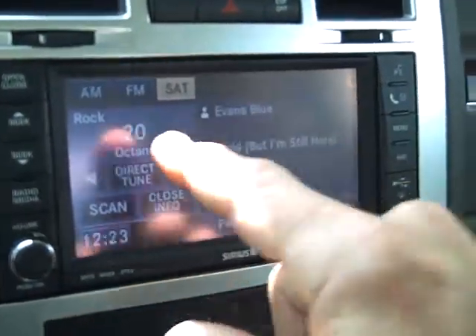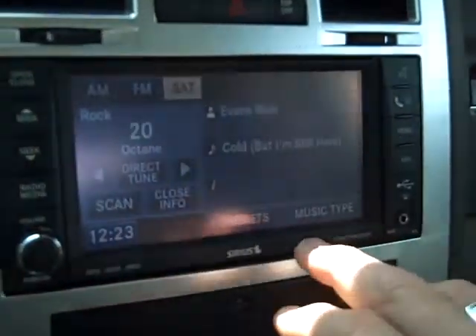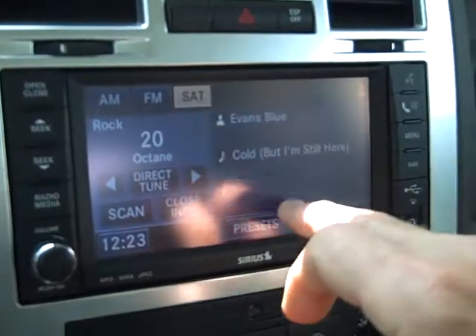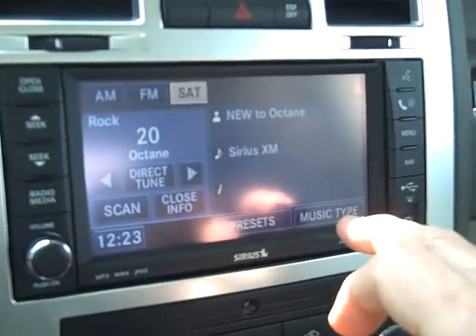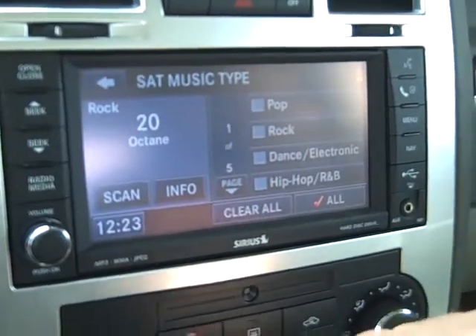Radio media. You've got your AM FM satellite with your seek and scan functions, as a normal stereo would have. And you can also have your music info there — see what songs are playing, your artist and your station and such. You can also select and organize your music by type.